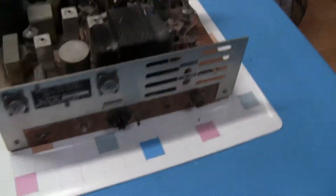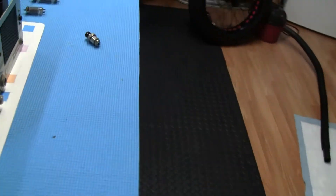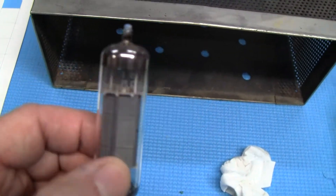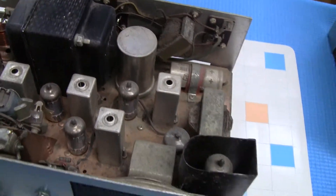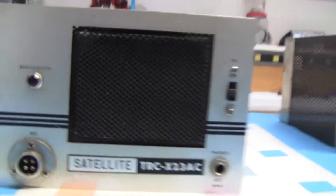I went to Costco and bought a big pack of wipes that come in a case. Here's a tube that's been polished like brand new. The ones inside are a little bit dirty, but once you start polishing them up and cleaning everything up, taking my time, they come out great. Pretty excited.